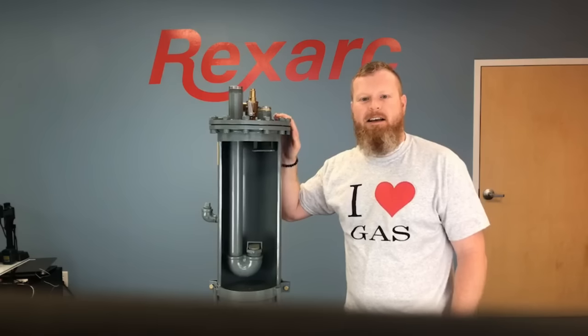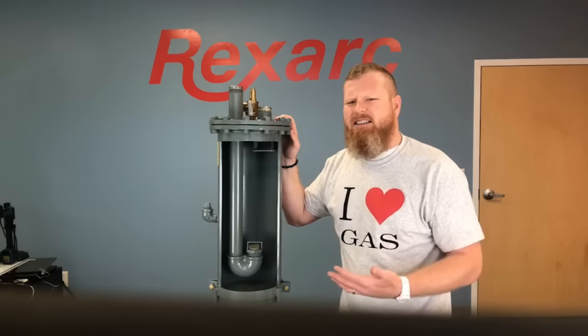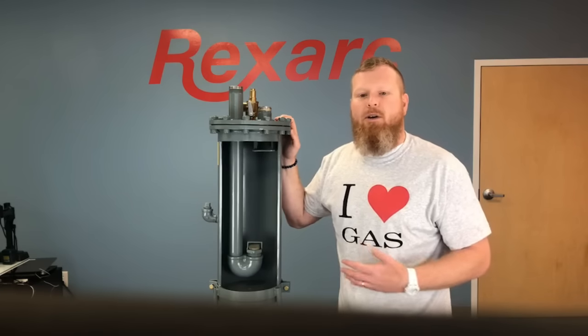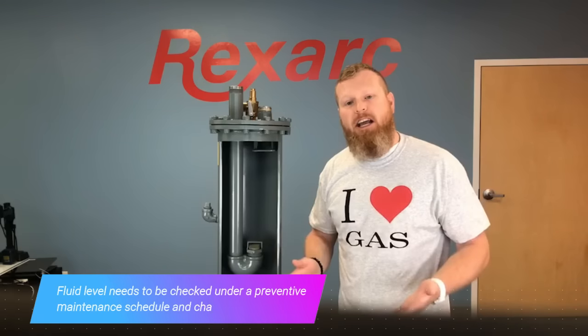This design is proven through a field service life of over 60 years, but you're looking at a cutaway here and it's easy to see inside. To keep this product in peak performance, proper maintenance must be followed. In order for the flashback arrestor to operate as designed, the fluid level needs to be checked under a preventive maintenance schedule and changed annually.